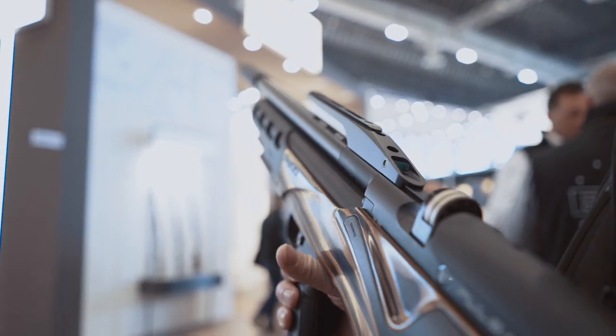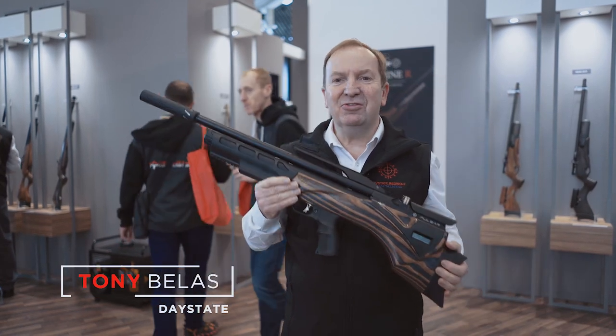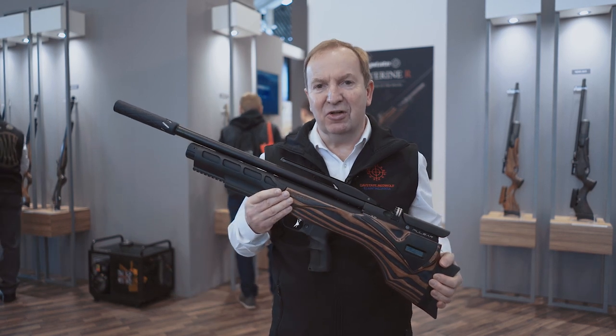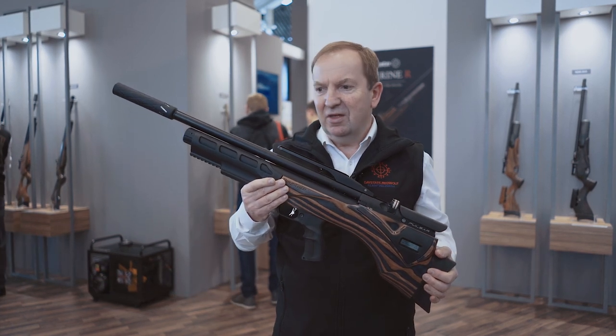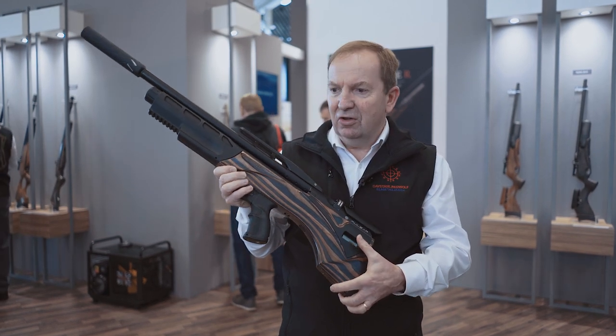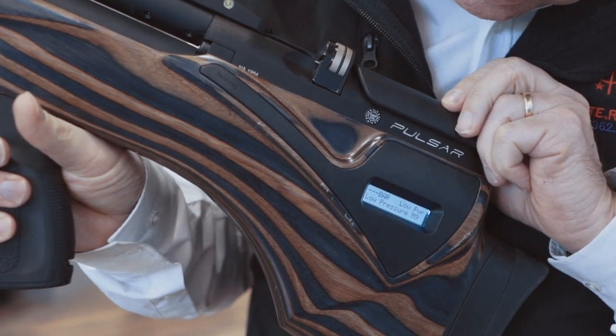Hello, I'm Tony Belas from Daystate and I'm here with the fabulous Daystate Pulsar. This still remains as one of the most — probably the most — advanced air rifle ever made. It's got an electronic heart in here, a GCU, a gun control unit that controls every shot with metered power from every single shot.